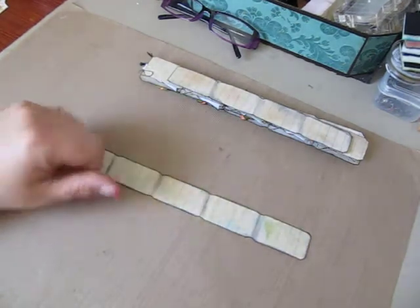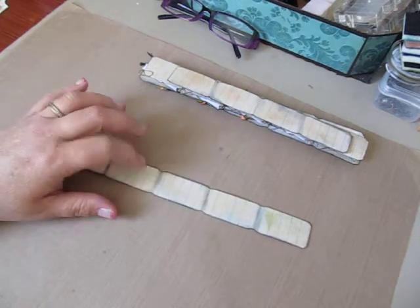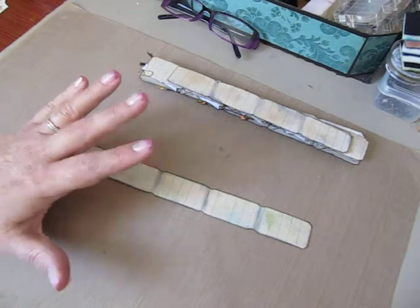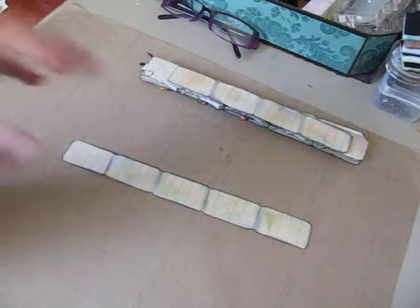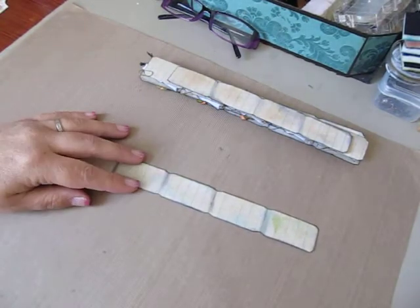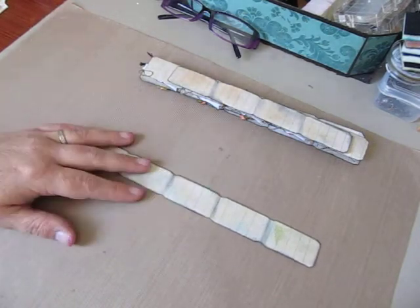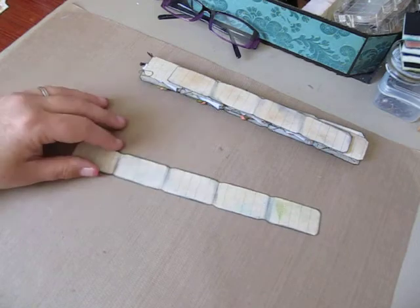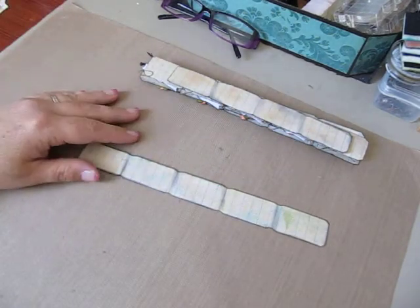I have to say I've never altered a ticket before — this is my first time doing it. My husband had brought home bright red raffle tickets probably around Christmas time and said these might be fun to alter for Valentine's Day. I thought they were so cute, but I put them away and never altered them. When I saw the challenge, I thought this is the time to break it out and give it a try.